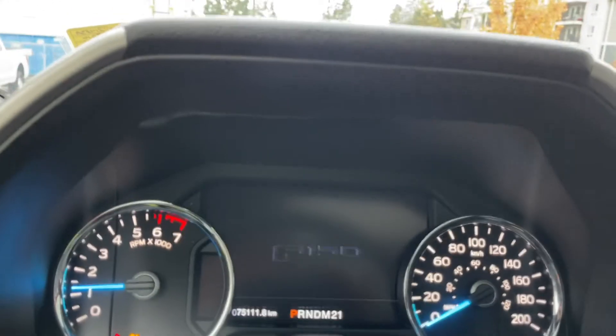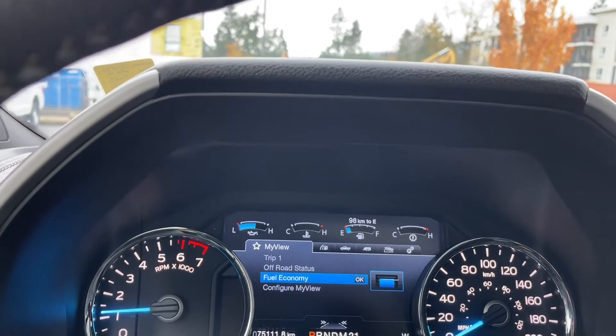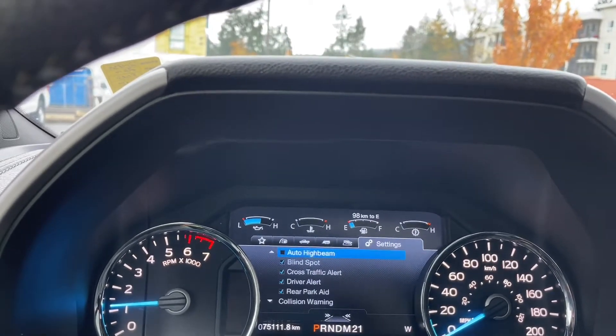On your dash, any important messages will appear and you have menus to go through. Starting with trip fuel, then my view, truck info, towing, and off-road settings — all with sub-menus in the center.